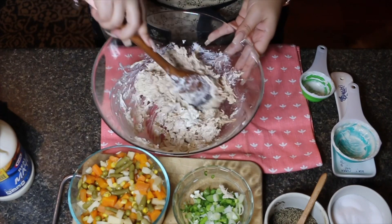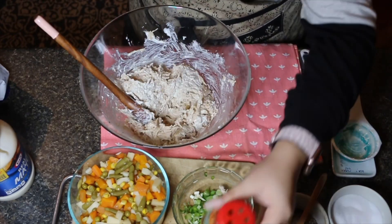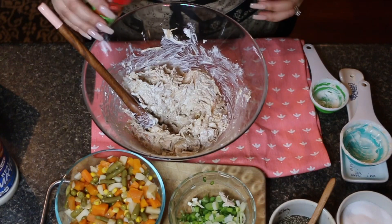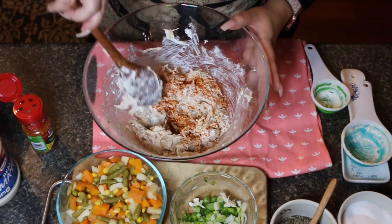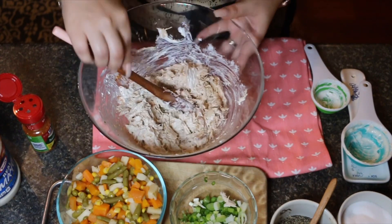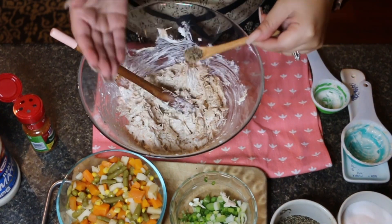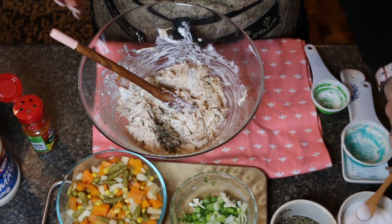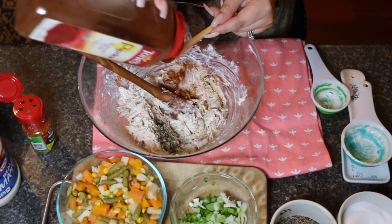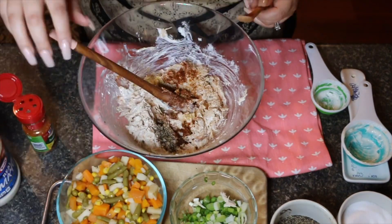The star of the show is salad supreme — this spice is a game changer, wait till you taste it! If you have allergies definitely leave it out, but I really want to say you need it. I'm going to add one teaspoon of pepper — this is to taste, so add more if you like — and one teaspoon of salt. I'll add the paprika, one teaspoon but a little more doesn't hurt, and also one teaspoon of garlic powder.